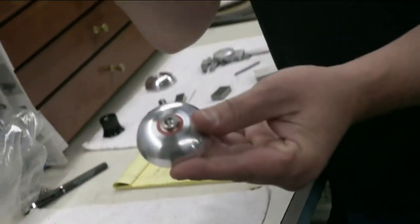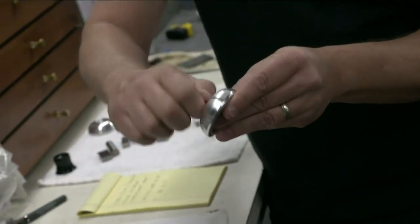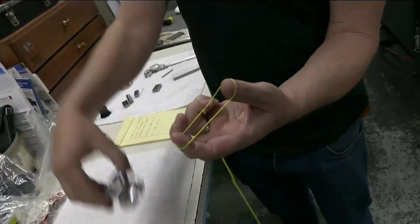There's the bearing. I'm going to put the axle in. And then the most important part — string. A world without string is chaos. Now we're going to show you how a yo-yo spins.